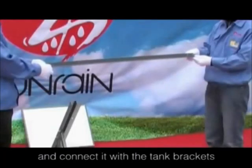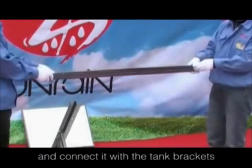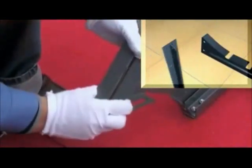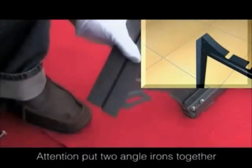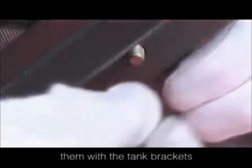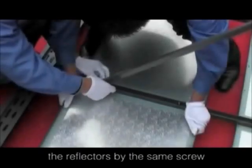Take the rear middle leg out and connect it with the tank brackets. Then use the assistant bars to connect the rear and front legs in the same way. Put two ankle irons together as the rear middle frame and then connect them with the tank brackets. The assistant bars are connected with the reflectors by the same screw.